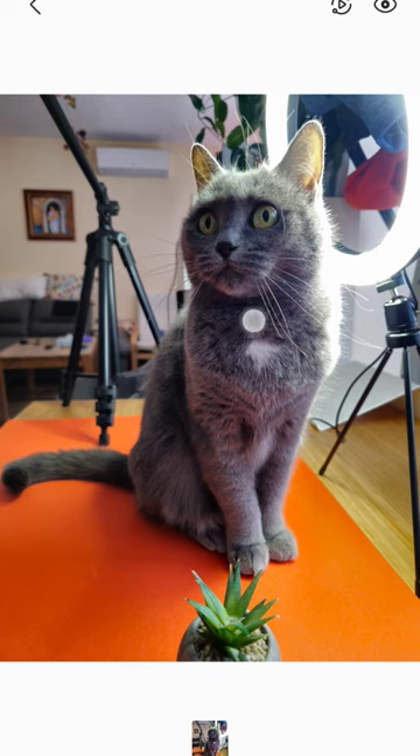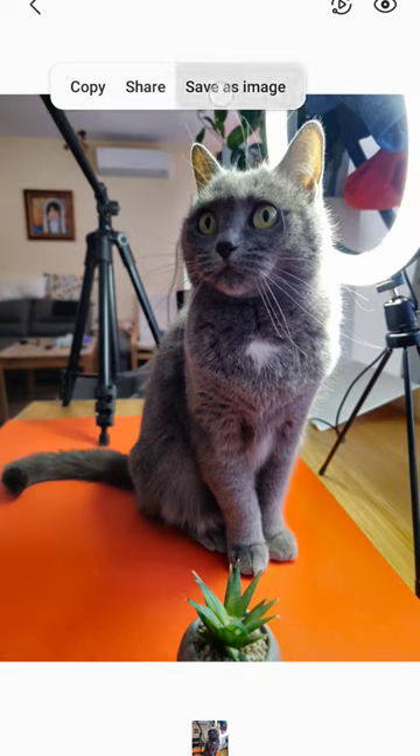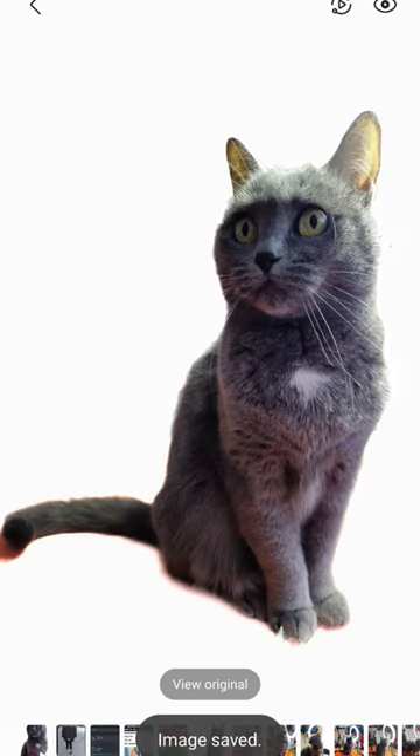How can you do this? Just select the object, wait a bit, and now you are actually able to save this as a separate image, as you can just see now.